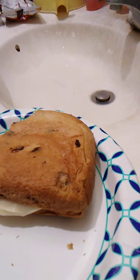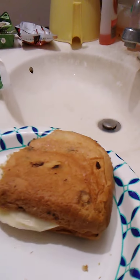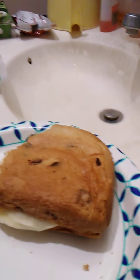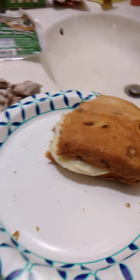It tastes good. The cheese is nice and spicy, but not excessively spicy — just the right amount. Let me see if I'm missing anything.